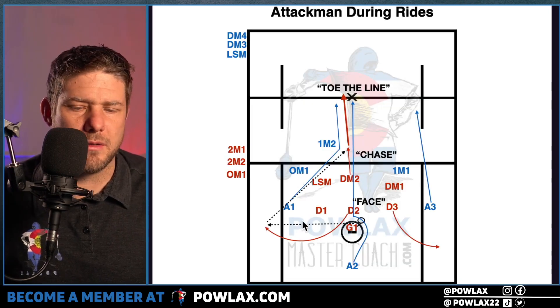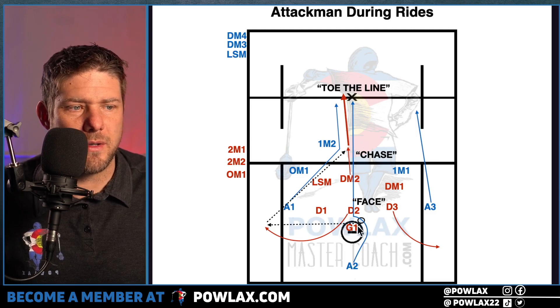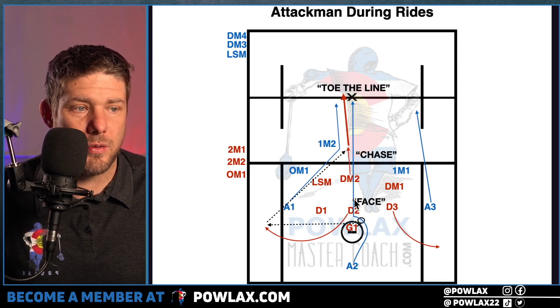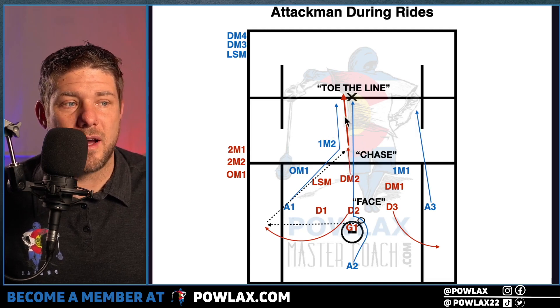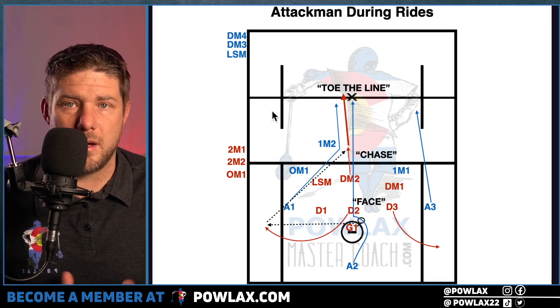They've also got to try to fill passing lanes — a lot of this is about zone work, and if they can just be in the way of the other team making passes, it's going to help us. In the schematic, A2 gets in the face of the goalie, forcing him to throw it out to D2. As D2 throws it up to DM1, A1 and A2 chase DM2 and try to double if a middie can turn him back. All three attackmen end up at the midline.